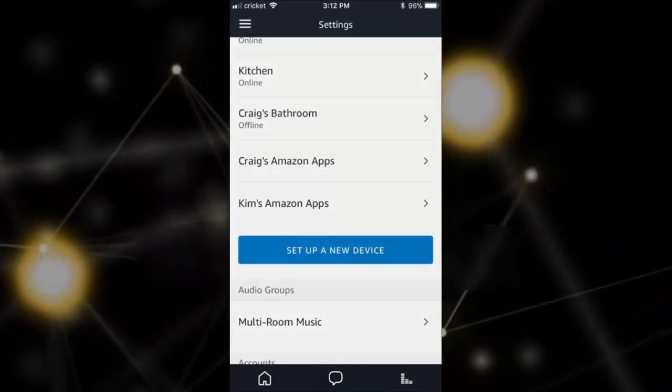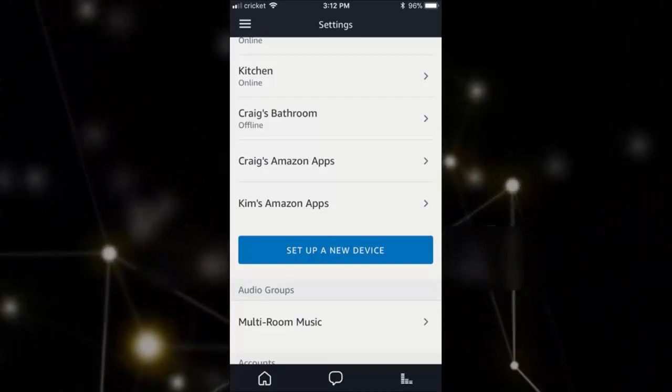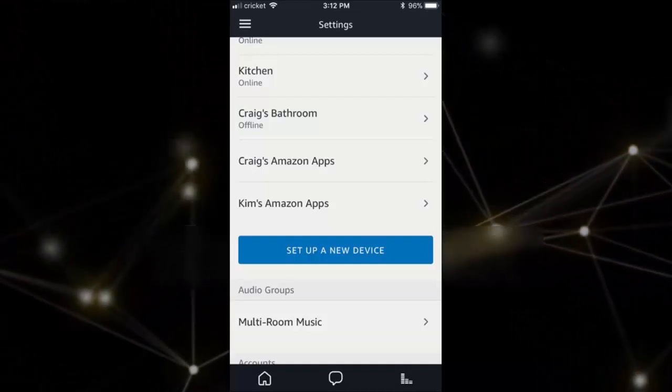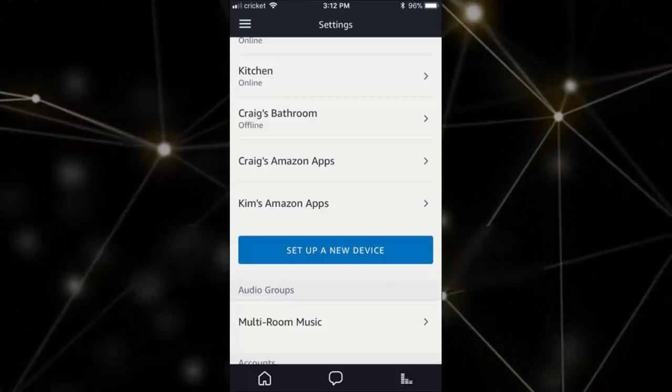From there, you can select one of two things. If you personally purchased the Echo on your Amazon account, then it should say your name's Echo, and you can select that. If you got an Echo as a gift, or otherwise didn't personally purchase it, you can select Set Up New Device.